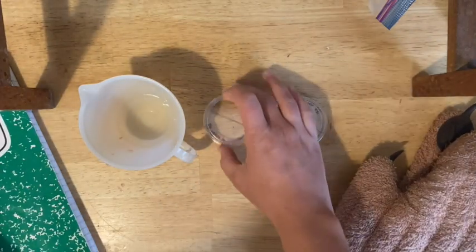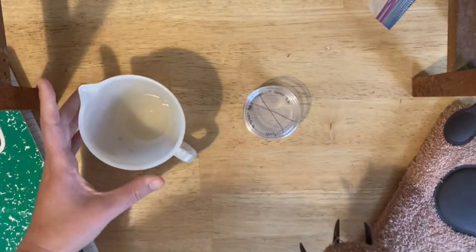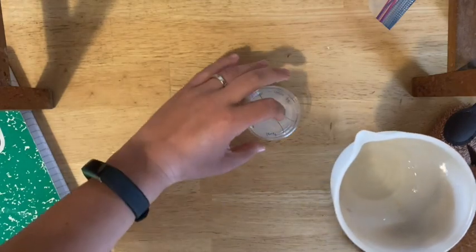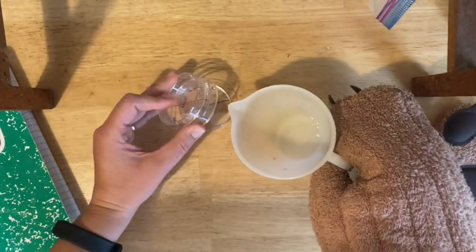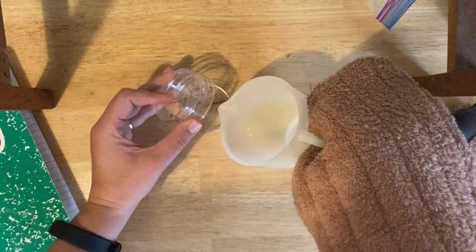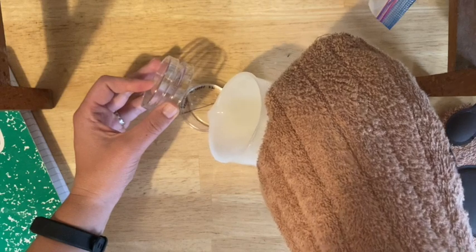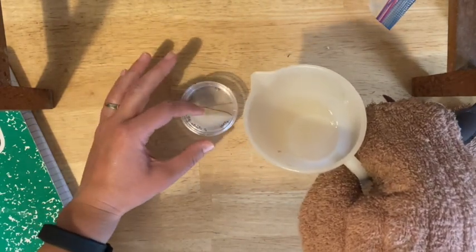Stack the plates up and pour your agar. You may find you still need your hot hands — check that it's not too hot. Crack open the bottom plate barely, keeping it closed as much as possible. Pour in just enough agar to cover the bottom of the plate. If it doesn't quite cover, close it and swirl a little to get it to cover the last bit.